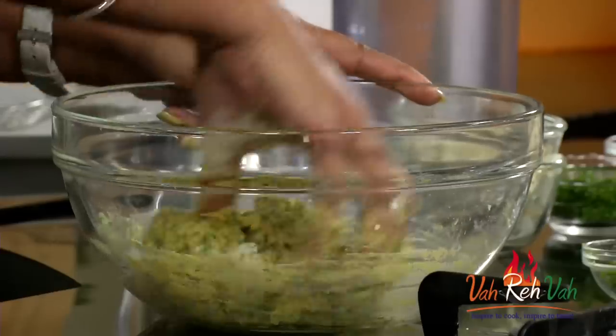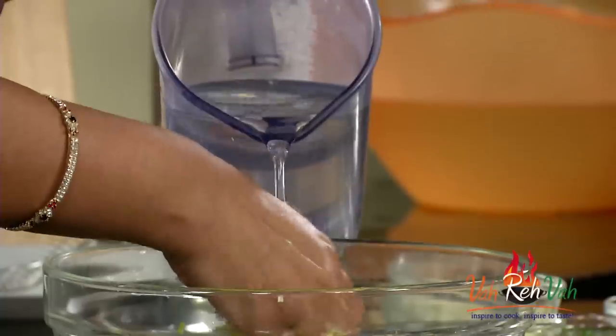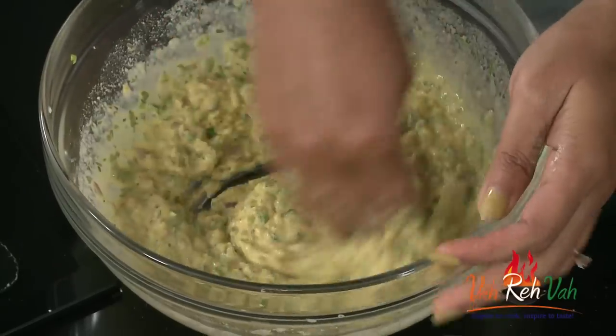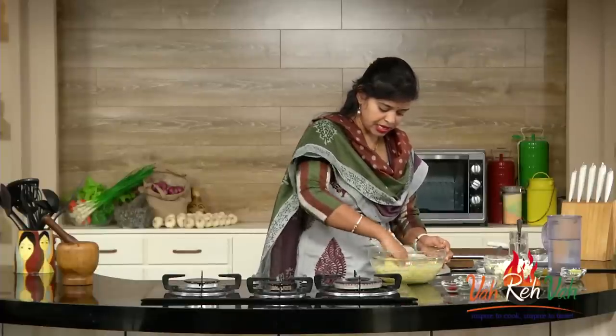We all love to eat pakodas - instead of using chickpea flour every time, you can use different kinds of flours to make nice pakodas. Mix it first nicely, then add a little more water. Not too thin - just a little bit thick so that we can dip our cauliflower. Our batter is ready.